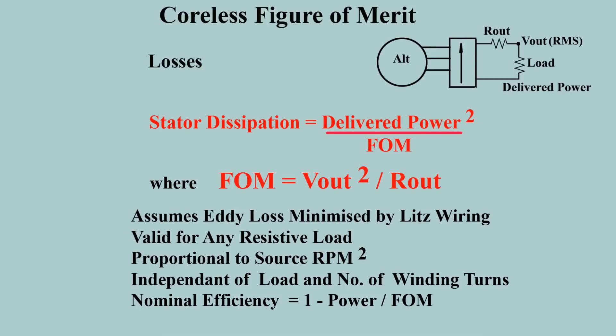This presentation identifies the effects of winding options for the coreless axial flux alternator. Losses are almost entirely in the rotor windings. Litz wire can almost eliminate the eddy current component, but with some increase of output resistance.